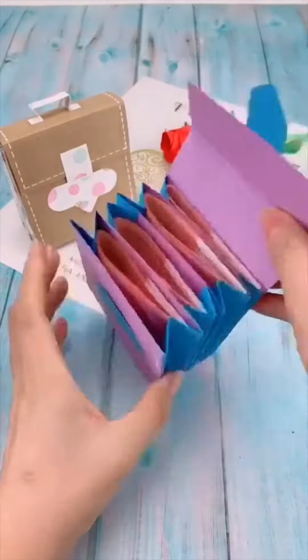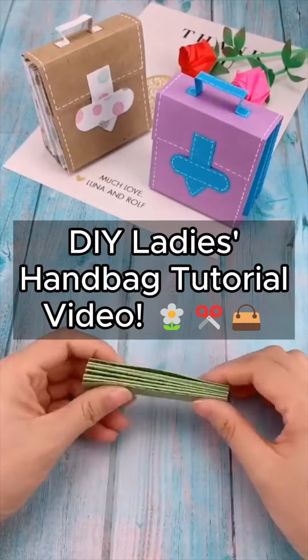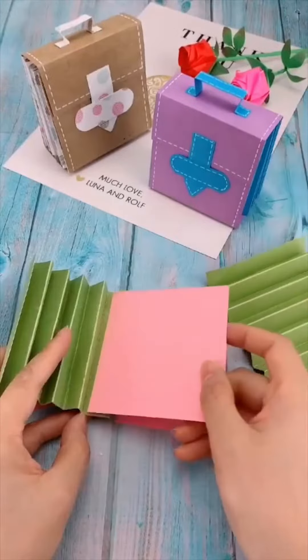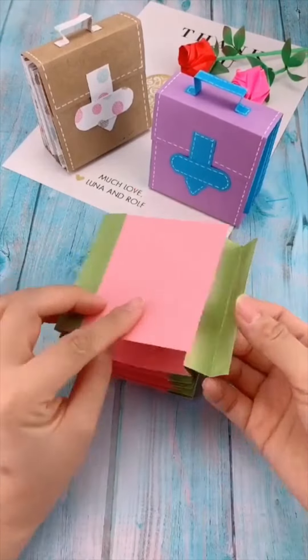Looking for a creative and stylish accessory? Dive into the world of DIY with our latest tutorial video on crafting your very own ladies handbag. Whether you're a crafting enthusiast or a beginner, this step-by-step guide will show you how to design a fabulous handbag that suits your personal style.